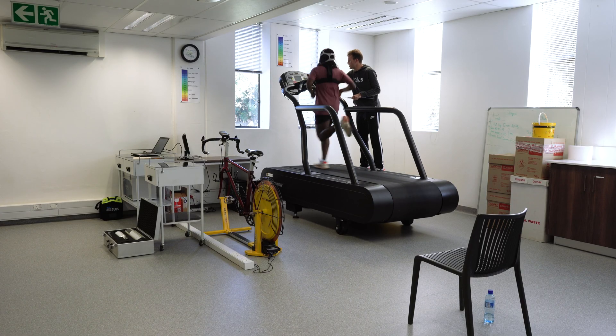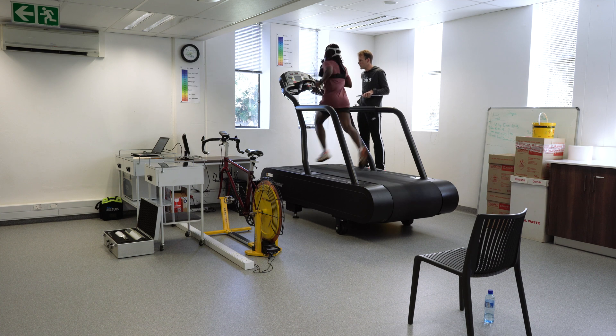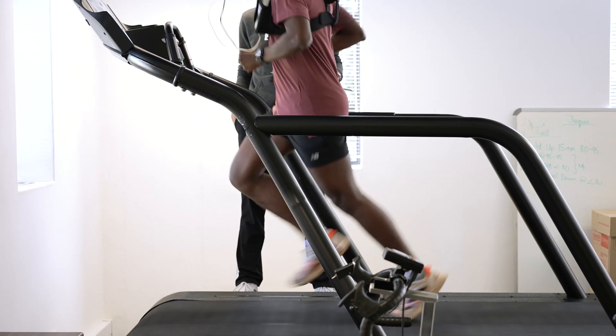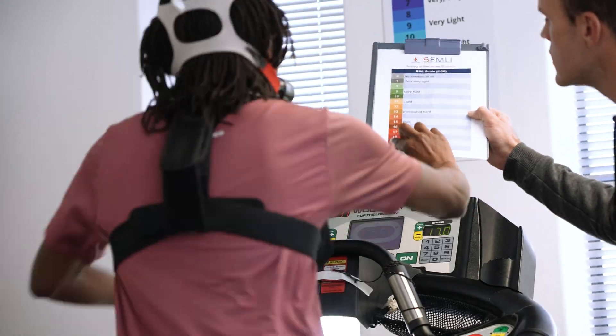Going up in four, three, two, one — let's go. Come on, plenty left in the tank here. Now we're talking — very good stuff, very, very good stuff. Keep it up, looking very good. Find your rhythm. Nice and easy — we can do this all day long. RPE — 20. Done.